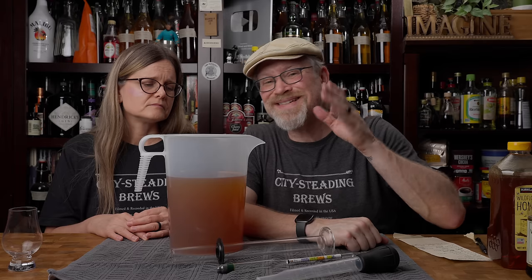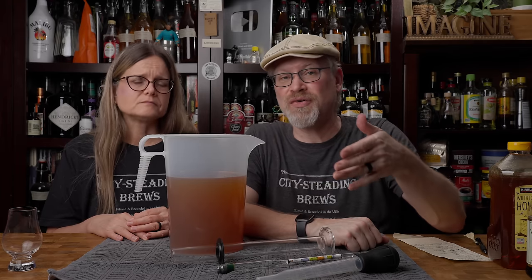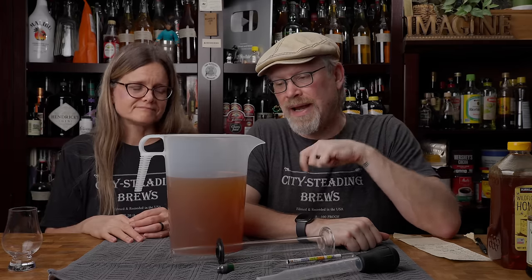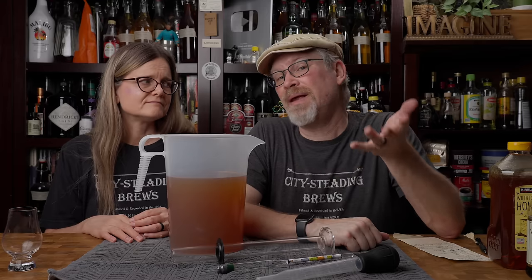With this now, what we're going to do is rack it to another fermenter and pasteurize it using our immersion circulator, just like we do in the video that Derricka is going to link here. And that way it'll be safe and secure. We'll be back in about a week to give you final taste notes.